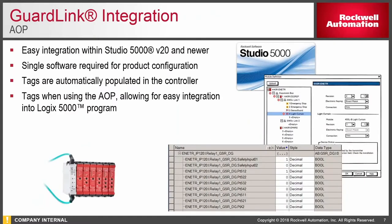GuardLink also integrates with Studio 5000 and has its own individual add-on profile. The add-on profile allows you to have tags for each of the individual GuardLink relays. These tags allow you to understand and know the status of each individual tap, and also allow you to lock, unlock, and fault reset each of the taps in the GuardLink system.